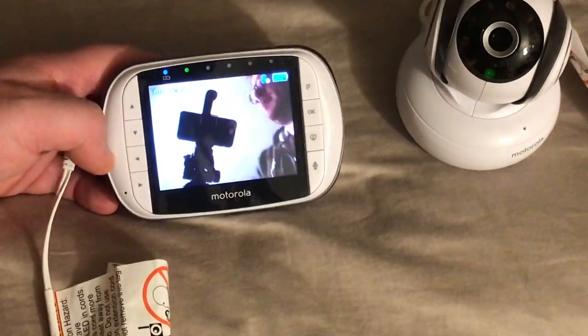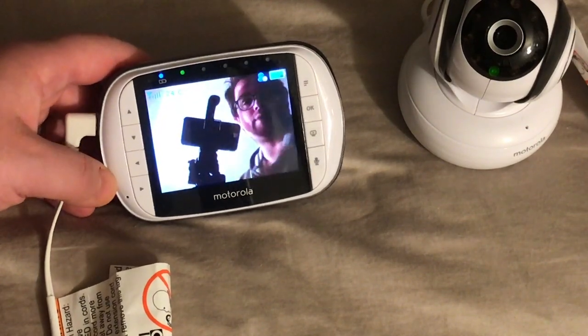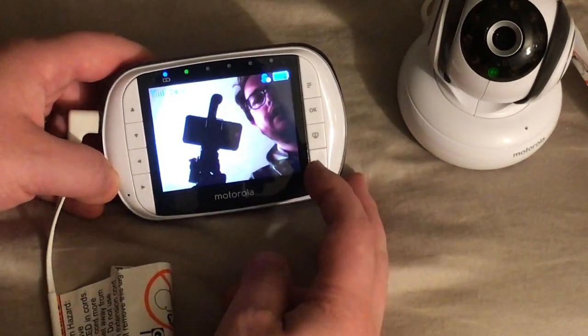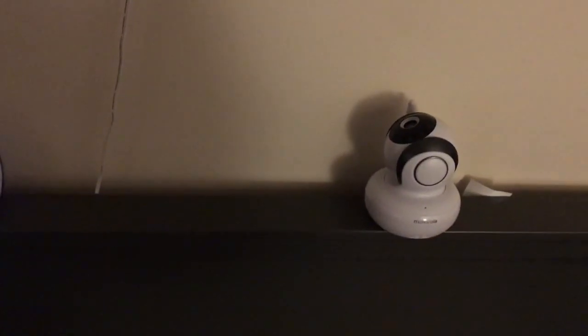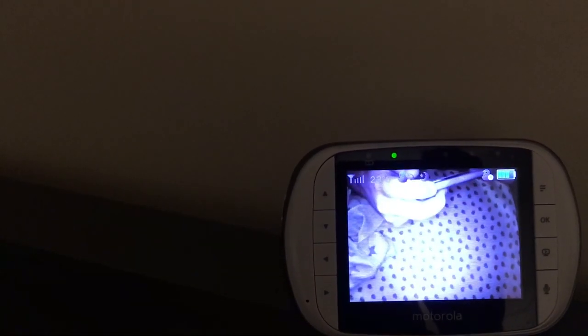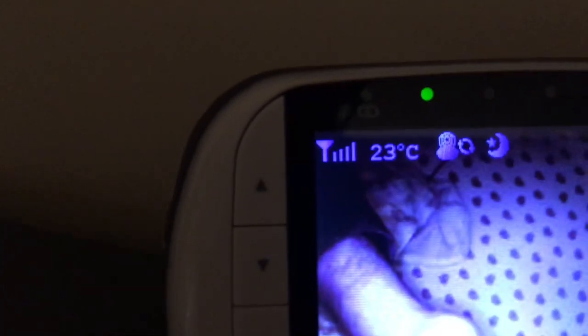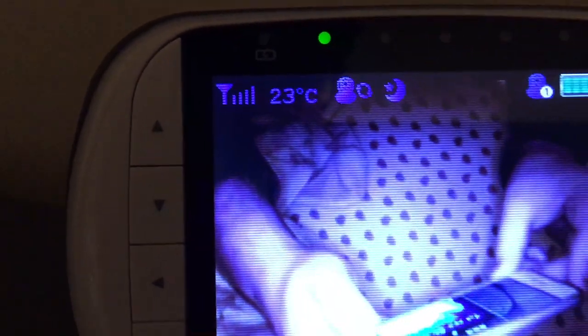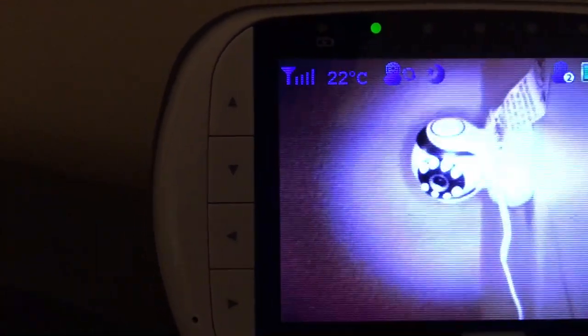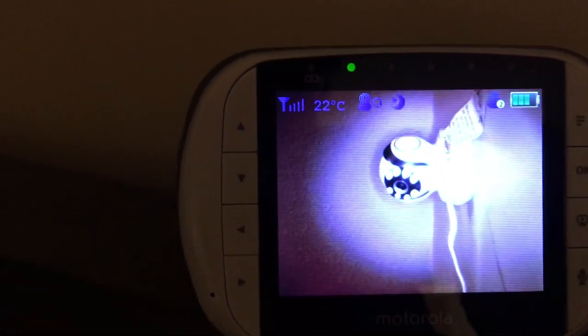After playing around a bit more I realized that the OK button in fact did not just switch between cameras, but it turned on and off a cycle mode which flips from camera to camera in the viewer every few seconds. So let's take a little look at that. Here we are in cycle mode now — you can see it on with that little indicator at the top — and what's going to happen is you see that it switches back and forth intermittently so that you can view both monitors without touching it.